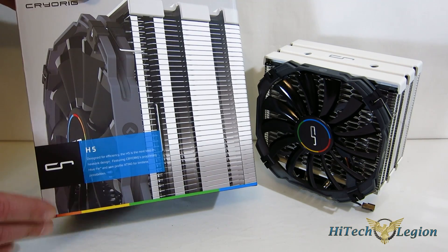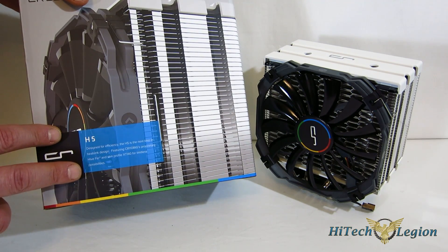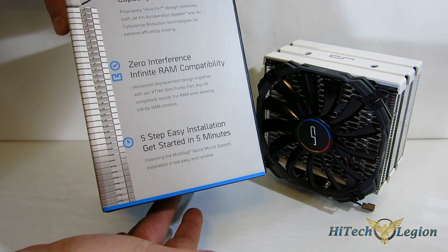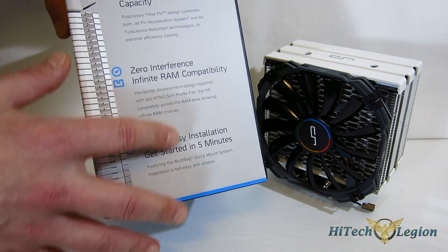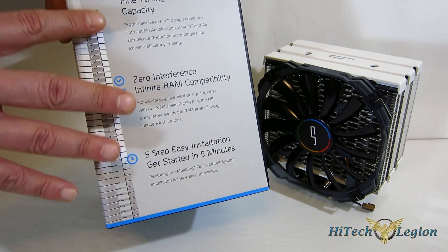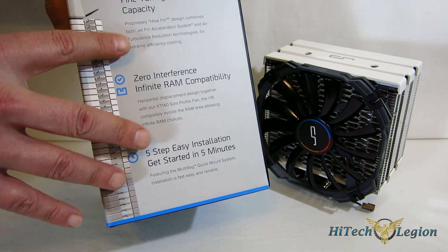Take a look at the packaging — really nice packaging from CryoRig. You get the exploded look of the cooler itself, along with just a little blurb down the bottom. Designed for high efficiency with the X140 fan. Moving around the side, a couple of features laid out: extreme efficiency, fine-tuning cooling capacity, zero interference with RAM compatibility. The H5 has no RAM interference whatsoever — if you're using it on an 1150 series chipset or on an AMD AM2/AM3 setup, you're not going to have any RAM slots blocked.